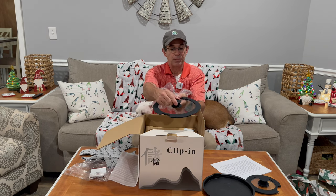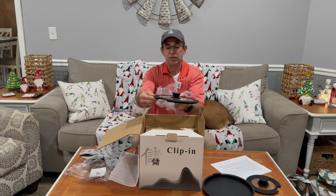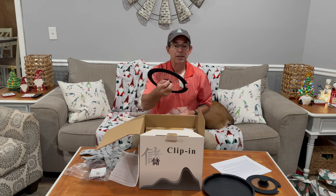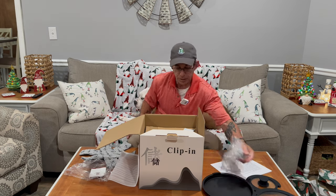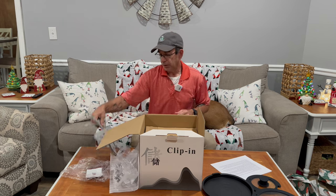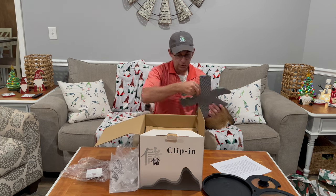The silicone lid has a silicone handle on top and it's all silicone, so when you put it on it's not noisy. You can actually cook and not wake the family. There's another one — these are little protectors and I'll show you that in just a second.